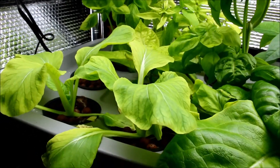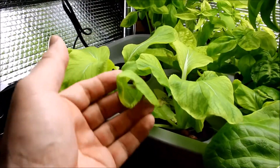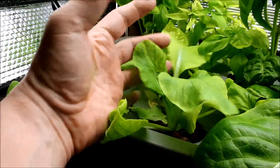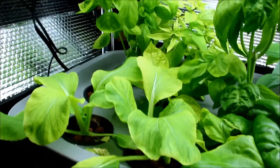The next thing I'd like to update you on is my deep water culture. Right here is the bok choy, which has been doing okay for the last couple of weeks — this is about three weeks old now.